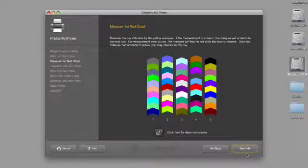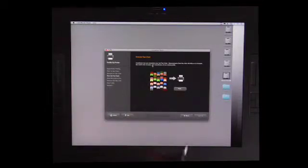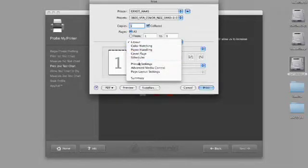Now that we've measured the first test target, what we're going to do is create the second test target. The software is going to take a look at what we've just measured and then create a second test target which we're going to print out. I hit next. Now we have our print second test chart — we're going to hit print, continue, and again we're going to make sure that everything is set up the way we want it to be set up.